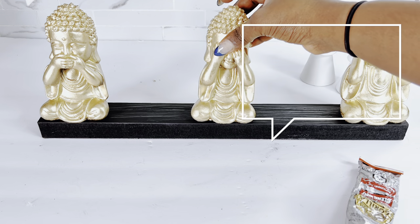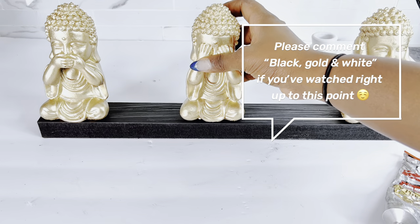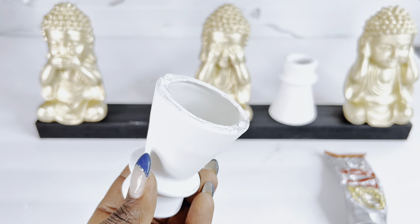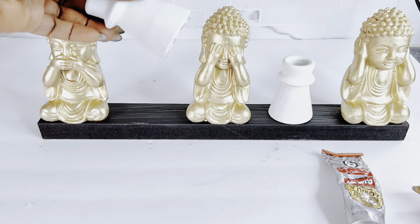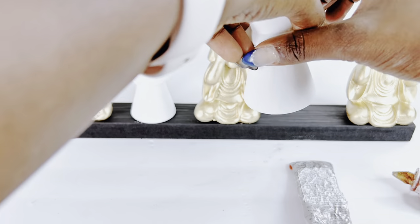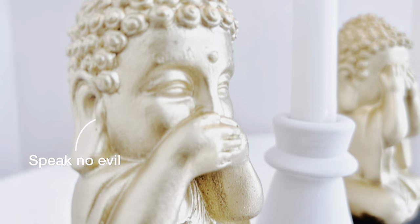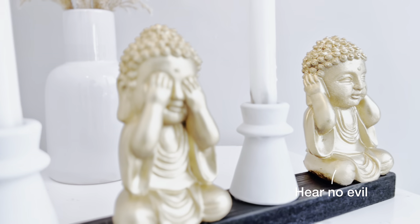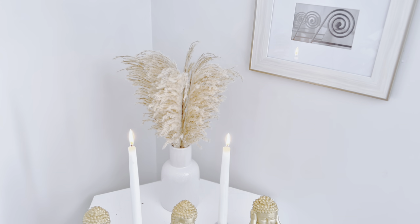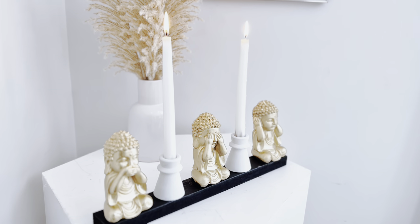If you've watched right up to this point, you already know what's coming — please comment 'black, gold, and white' in the comments and show your girl some love! Our final step here will be to put the candle holders onto the slab. I'll glue these down and show you the final look. It is very easy to make yet very elegant and looks very high-end. And here is our final look — a gentle reminder to speak no evil, see no evil, and hear no evil, which is what these Buddha statues are actually exhibiting!